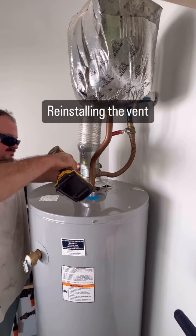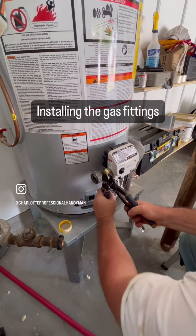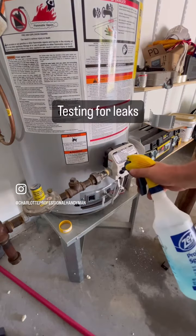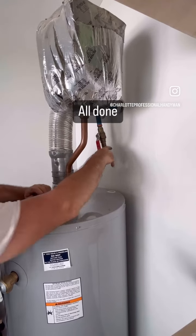Now I'm reinstalling the vent and securing it. Here I'm taping and threading all my gas fittings, tightening them up, testing them for leaks. Got the pressure release valve drain back in place, water's on — and that was that.